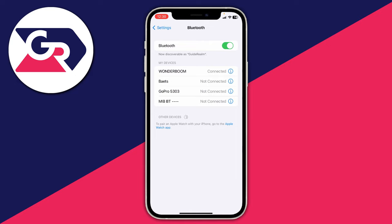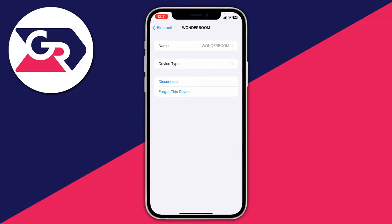Another thing you can try is resetting the connection by forgetting the device. Go back to your Bluetooth settings, find the device that isn't working — in this case my Wonderboom speaker — tap the 'i' symbol, then tap 'Forget This Device' and confirm. After that, restart the connection again and see if that solves it.